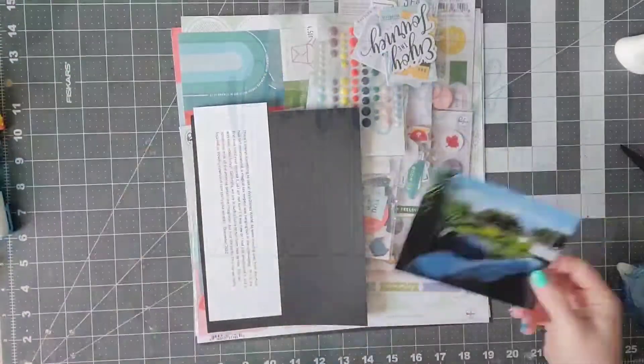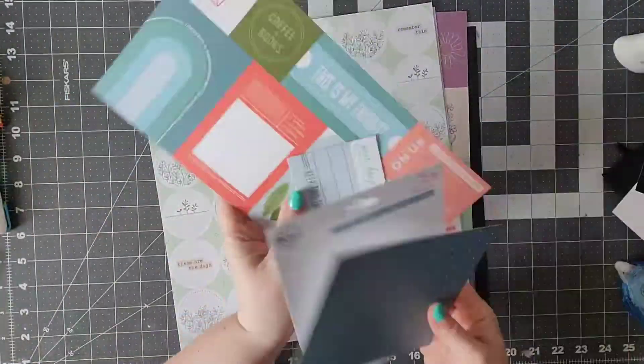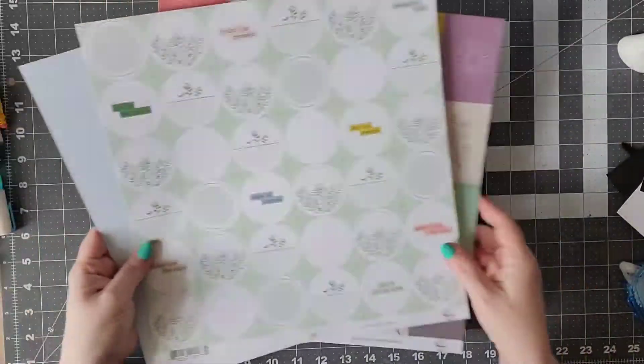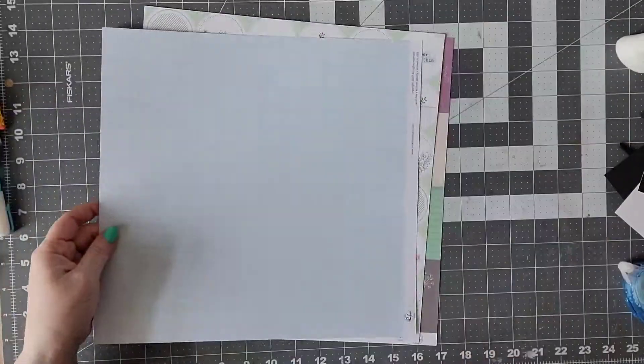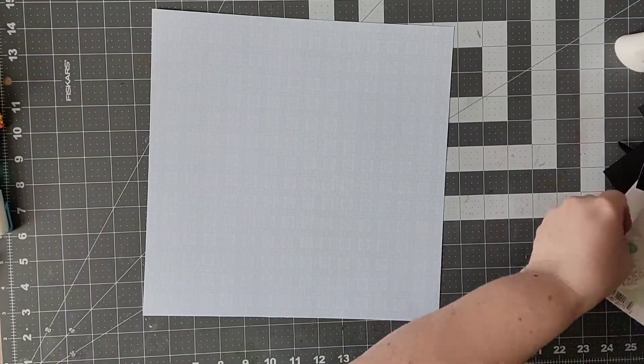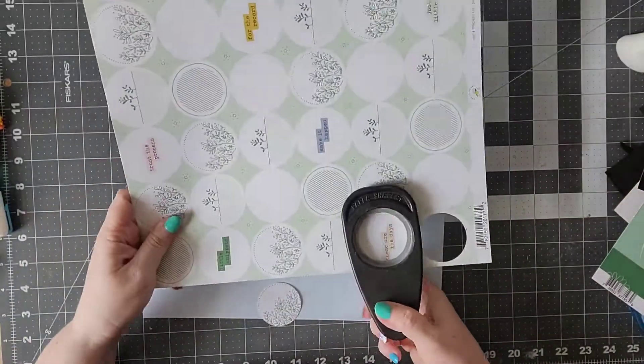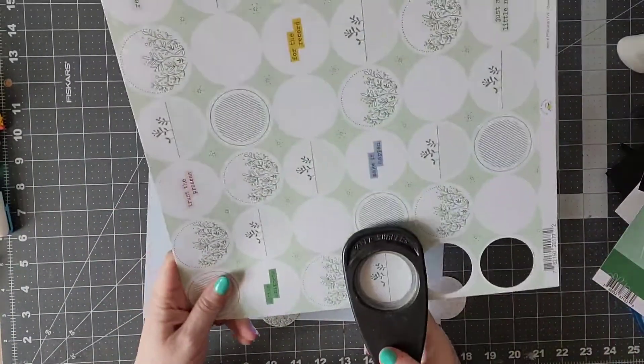Hello everyone and welcome back to my channel. Today we are participating in the Pinkfresh Friday Hop and this is a great time to dig into that Pinkfresh Studio stash and use it up a little bit. I certainly have a huge collection of Pinkfresh, so let's get started.